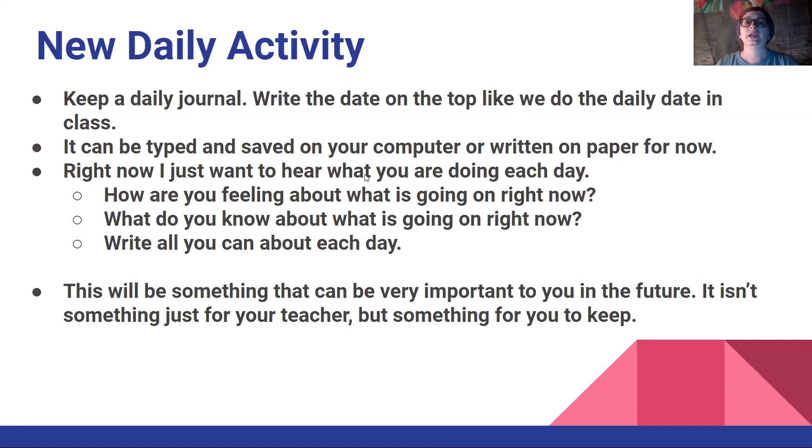Right now, I just want to hear what you are doing each day. How are you feeling about what is going on right now? Write these in complete sentences. What do you know about what is going on right now? Write all you can about each day, all the things that you've done. This is something more suited to doing at the end of the day so you can tell about your whole day.